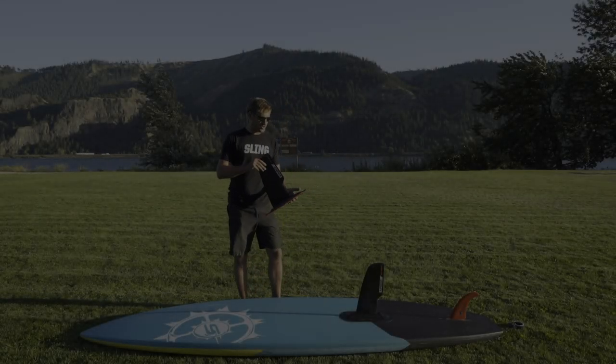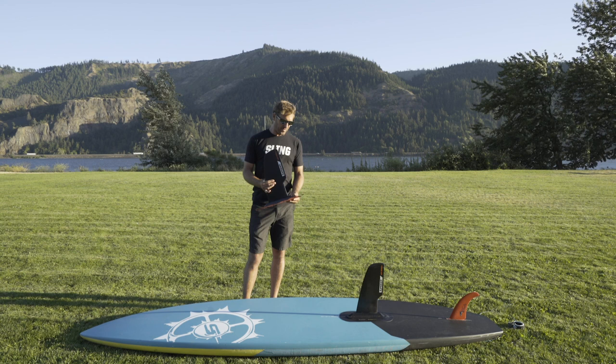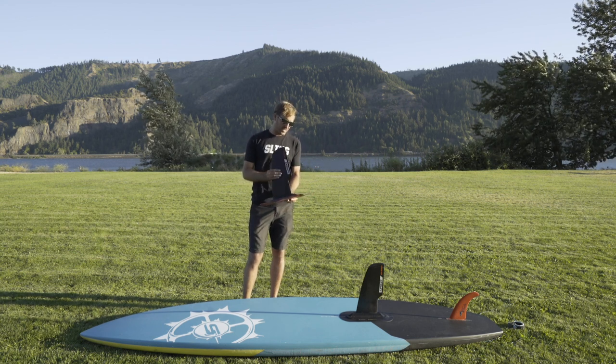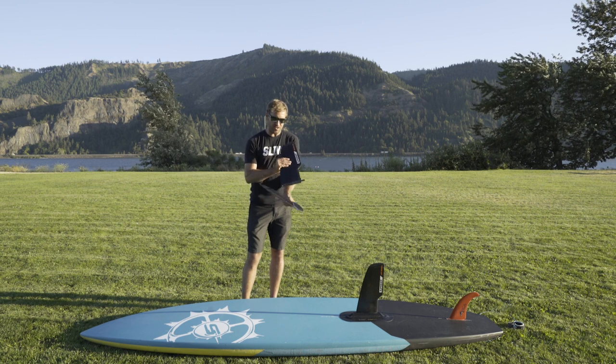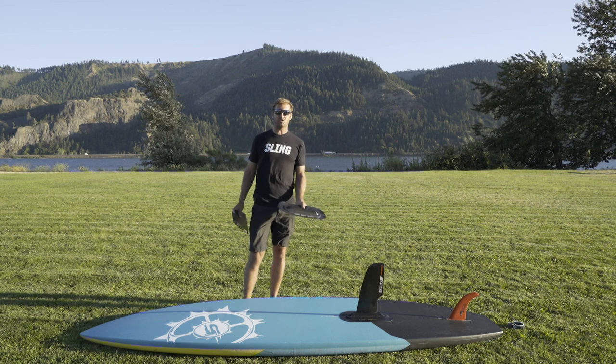Today we're going to give you guys a rundown on a super simple product by Slingshot that I think you're really going to love. It's the Slingshot Supwinder. What it basically is, is a stick-on fin box that can apply to the bottom of any standard hard SUP.